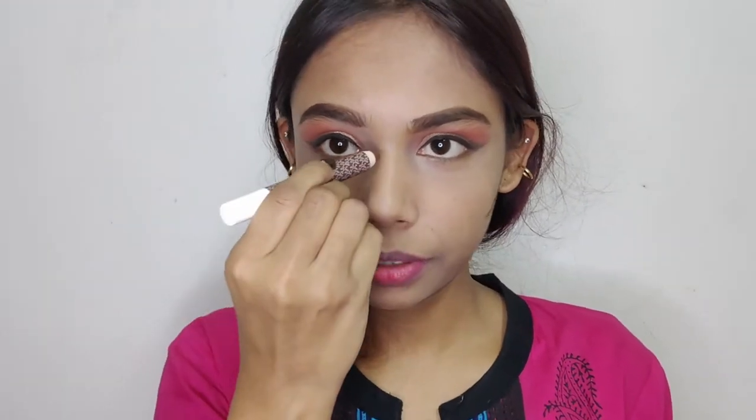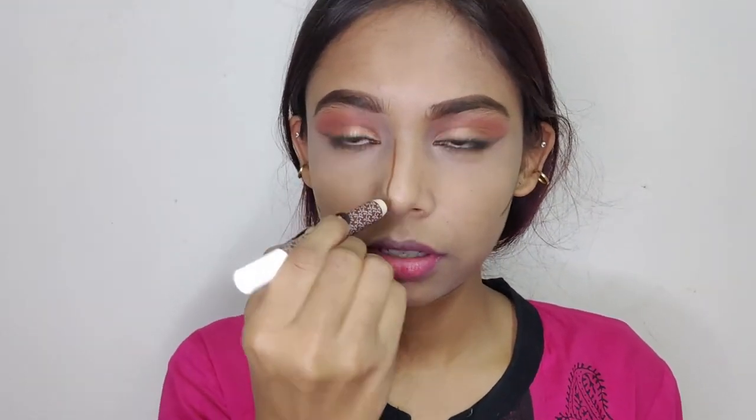Now to contour, I'm going to use this beautiful contour stick by K by Katrina in the shade Coco Focus, and I'm going to apply it on the hollows of my face, on my jawline, on the sides of my nose, and a little on my forehead.